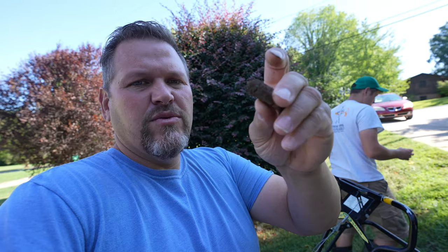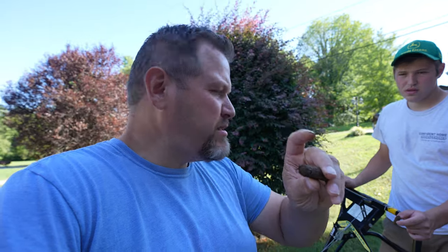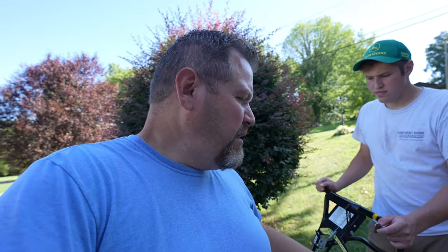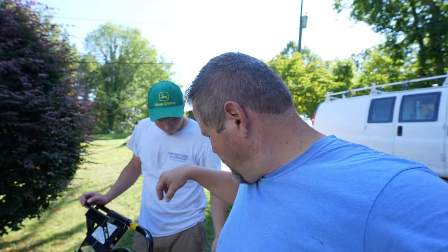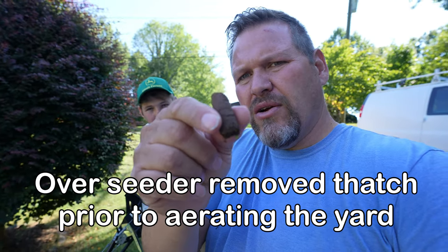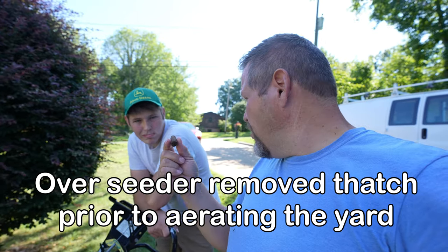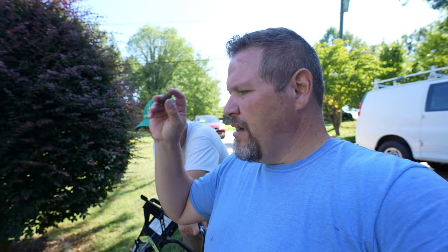The reason why you're not seeing any thatch on top of that is because we actually ran our overseeder over this. We took the bucket off. We did buy a power rake head for it, but it's just not showing up. So that's the plug that's pulling out, and it's 100% dirt. That's actually good — there was no grass stuck to the top of that. It would be pointless raking that up. I mean, that's topsoil.